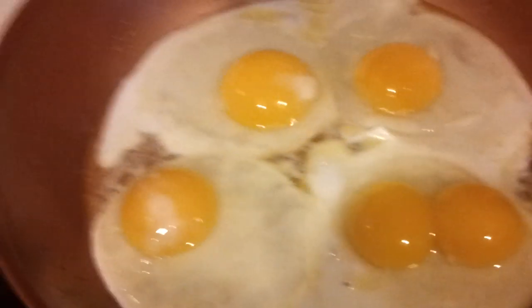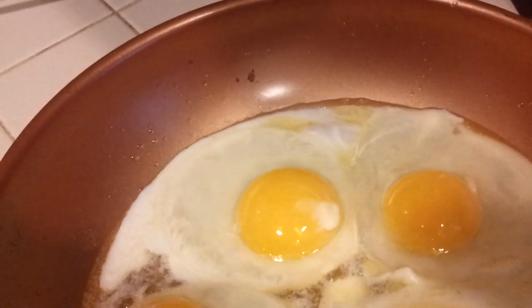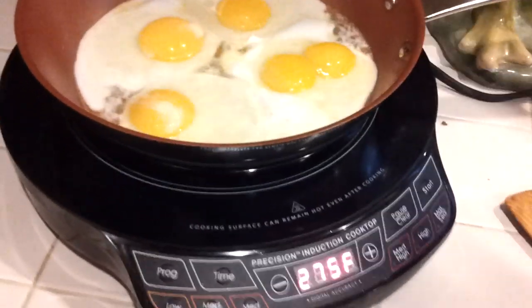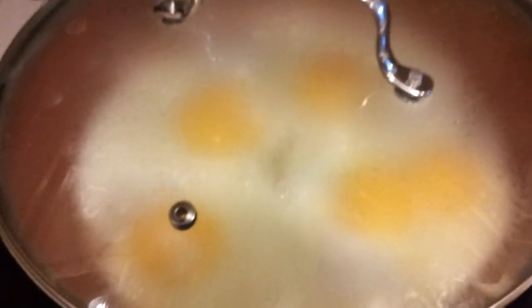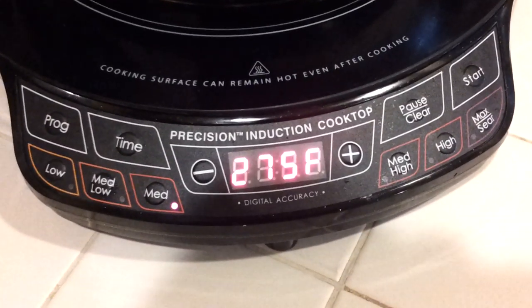But then you add water. My wife's getting some water. We're just practicing with this new wave, but so far we're pretty happy with it. Then you cover it for about two to three minutes. Pretty cool — New Wave Precision Induction Cooktop.